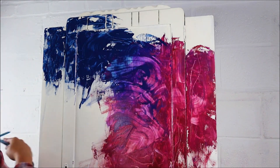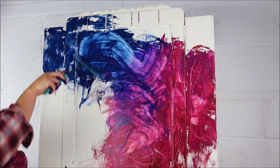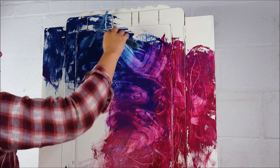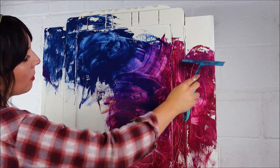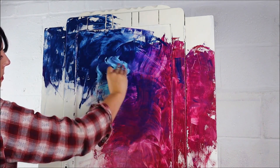I made sure the squeegee was totally wet and then just started brushing it all around, blending the paints together and creating some more cool patterns. I also had a rag to hand to clean the excess paint off.